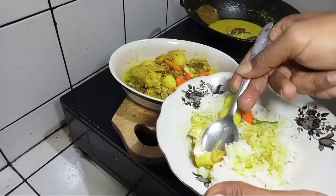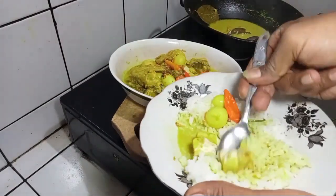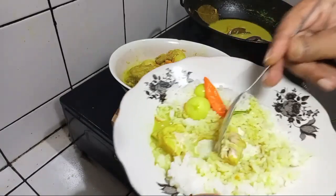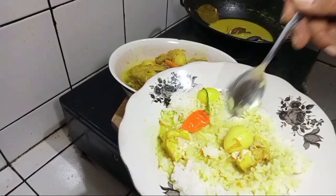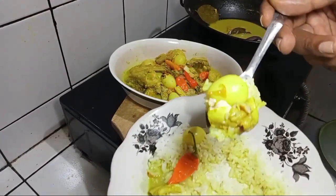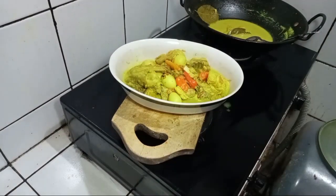Karena tadi memang sudah direbus dulu. Ini dengan telurnya. Sudah jadi teman-teman. Bismillahirrahmanirrahim.